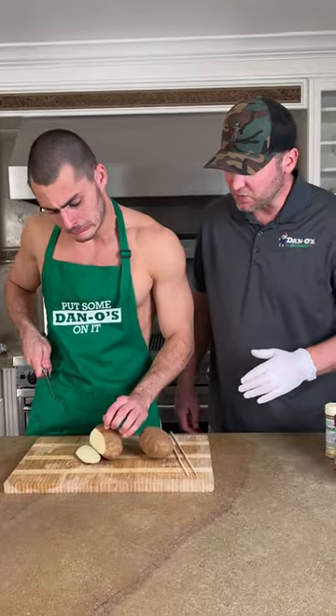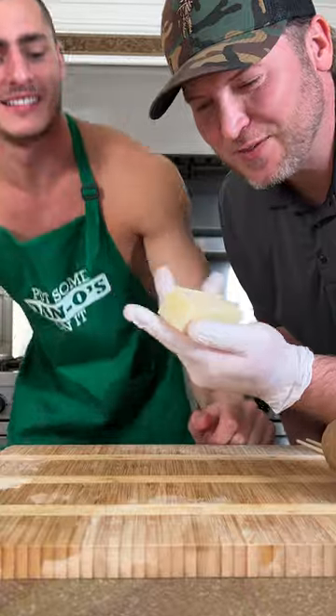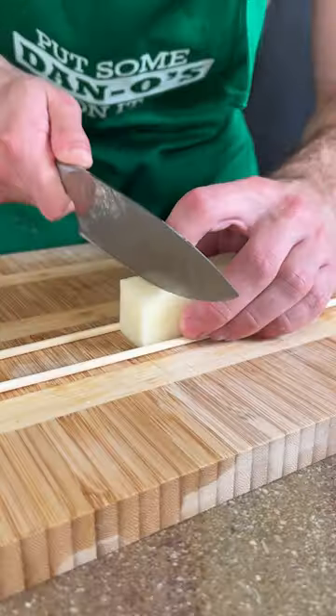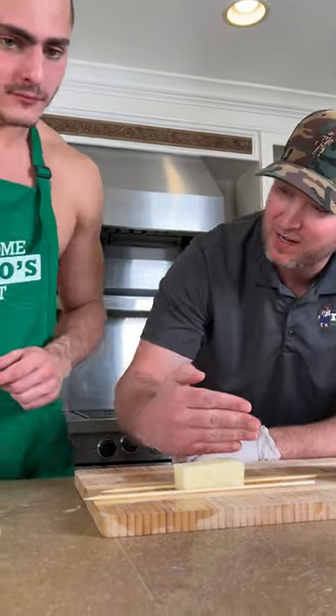Oh God. We're gonna create a little rectangle. That is not a rectangle — can you fix it, please? I think we're good. Slice as thin as you possibly can all the way down. I'm not doing this right.